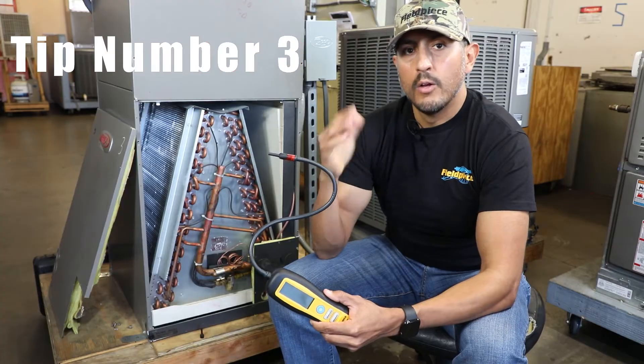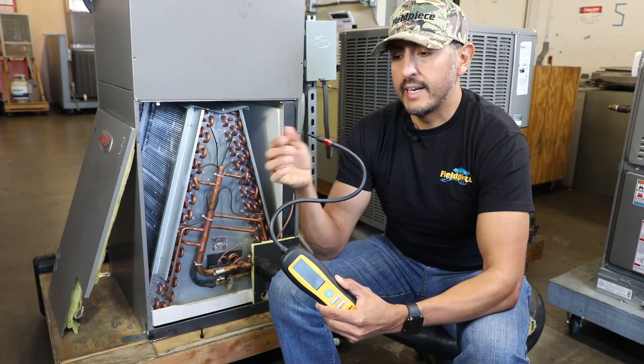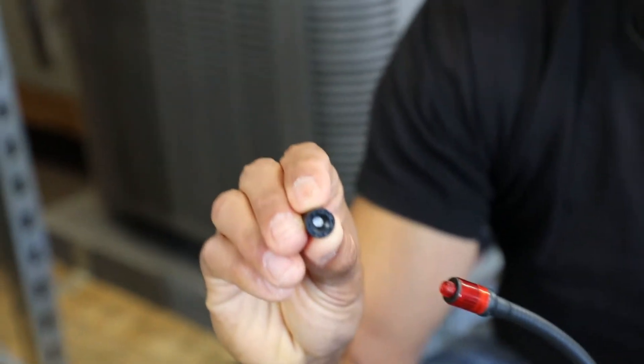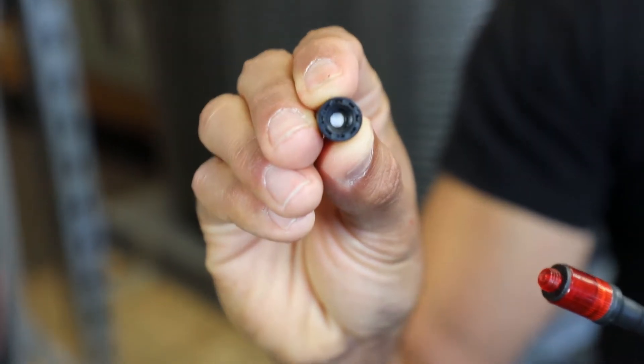Tip number three: regularly inspect the filter of your leak detector. Most leak detectors have a filter to protect the pump from sucking in moisture or dirt, and when that filter gets saturated or dirty it affects the overall sensitivity of your tool.